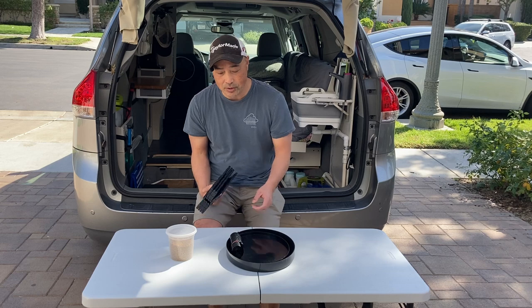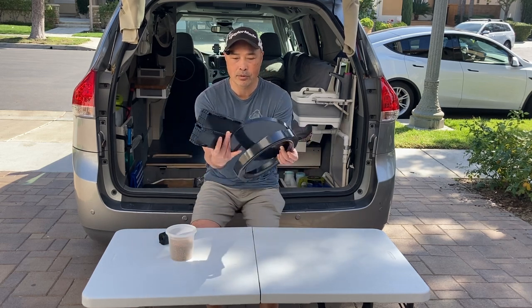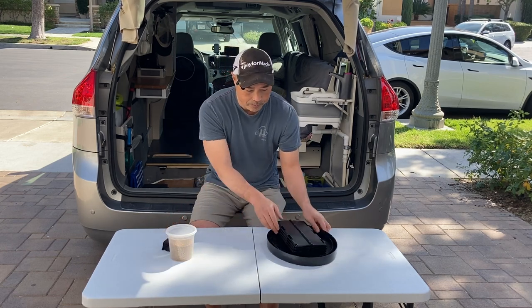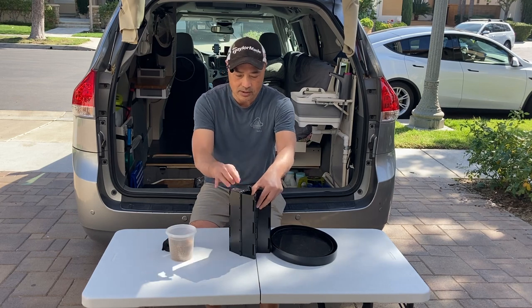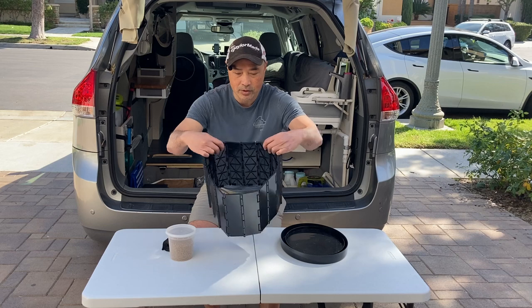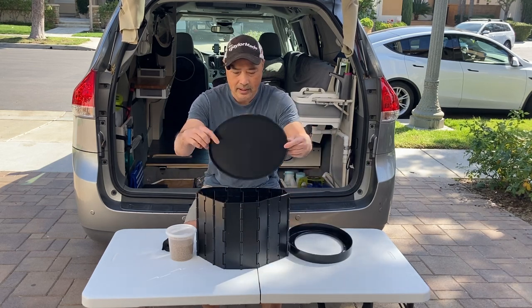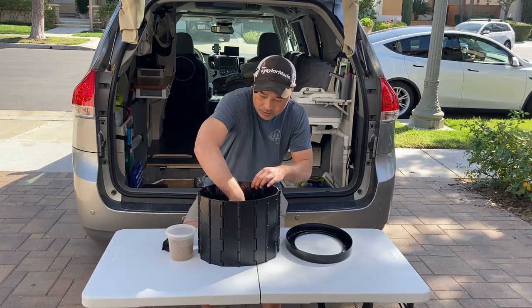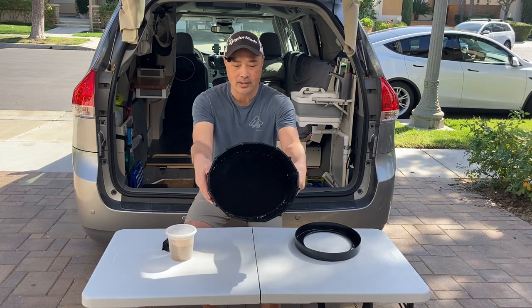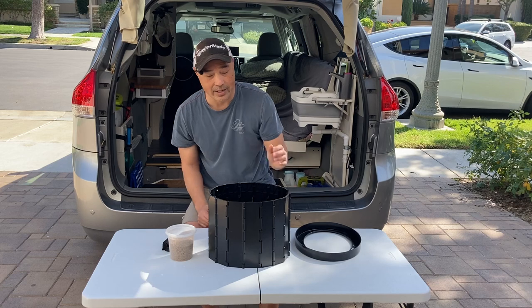I think it's quite functional if it is something you want to do. It's basically these three pieces, and it comes with some bags too, but it sets up really nice. It's just this barrier right here, this wall, and the way that wall stands up is this plate right here. That plate just goes straight down and holds everything up, just like that.